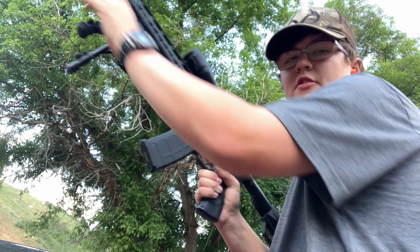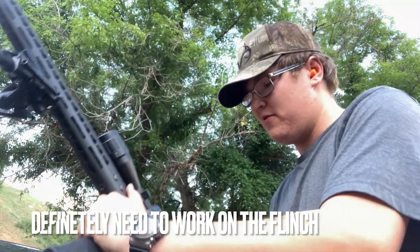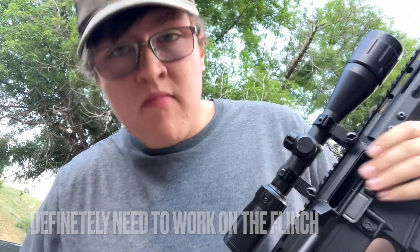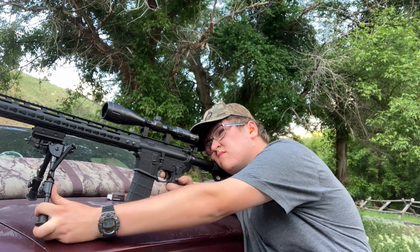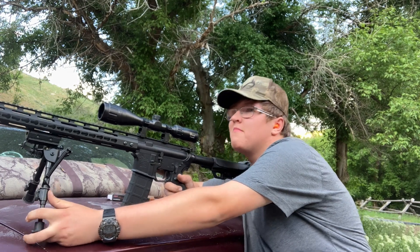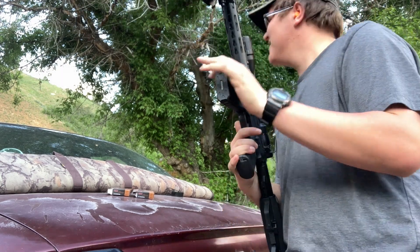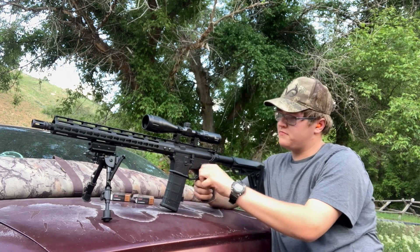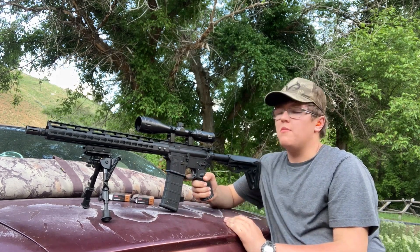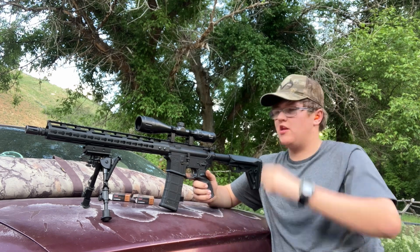Alright, we're good to go. We'll see if I can do this freehand or not. It's pretty accurate to be honest. As far as I'm concerned, I'm not looking for pinpoint accuracy — I'm looking to be able to hit kind of what I'm shooting at. I do need to sight it in more, but if I can hit a circle maybe this big at 100 yards, I'm happy.